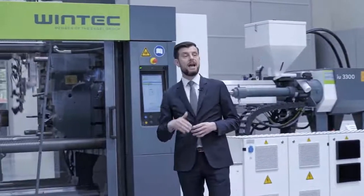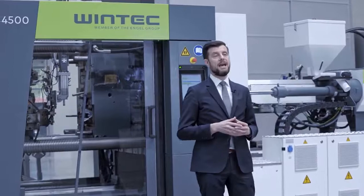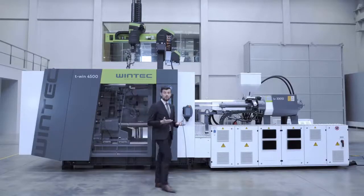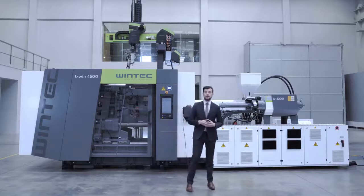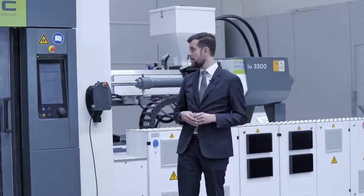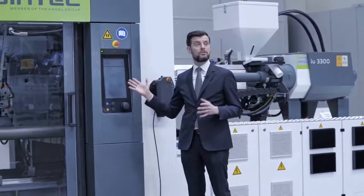This assures a high quality standard and high efficiency for your machine. To ensure the perfect mold process and also make sure that your operators can control the machine as they are used to with every other machine in the Engel group portfolio, we use the same control philosophy.